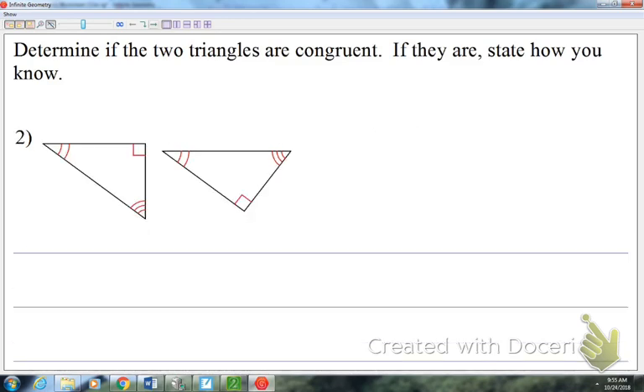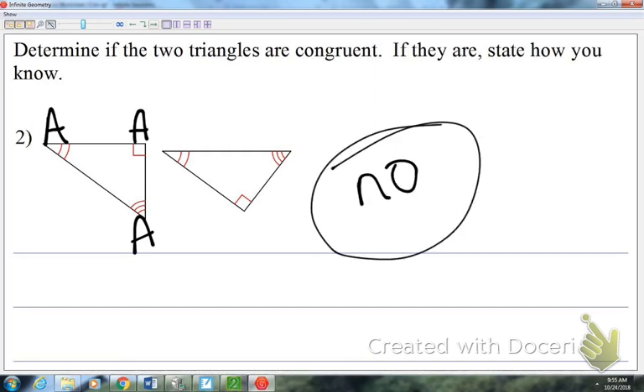Looking at number two: the two arc marks mean angle, the right angle symbol means an angle, and the three arc marks mean angle. Did we have one that worked that said angle-angle-angle? That was under the false category. So are these two triangles congruent? No. That's why we're going through these together.